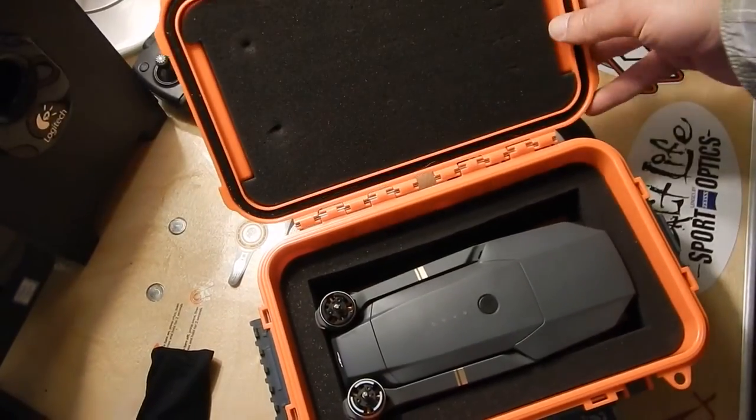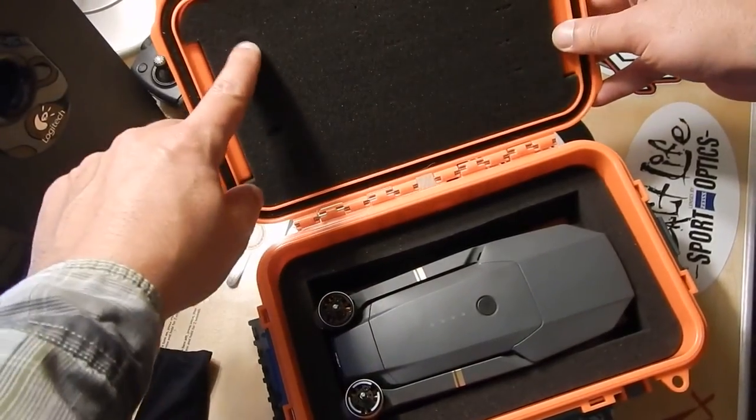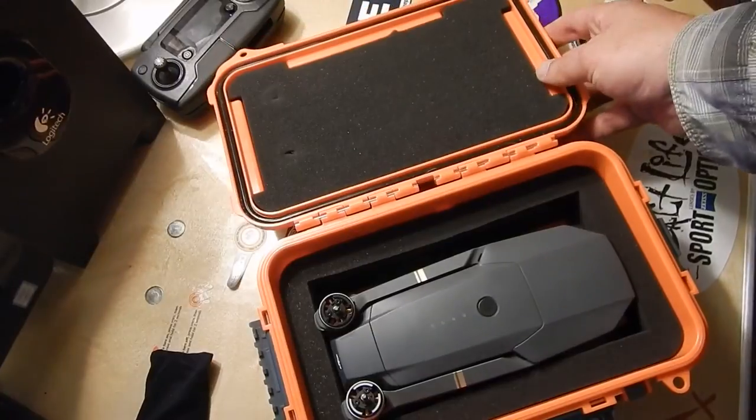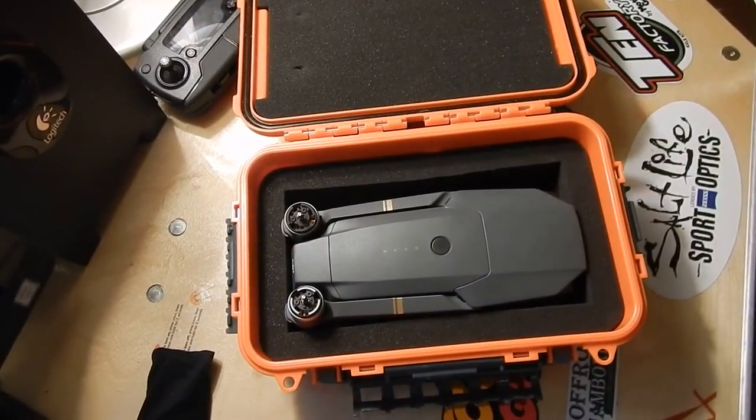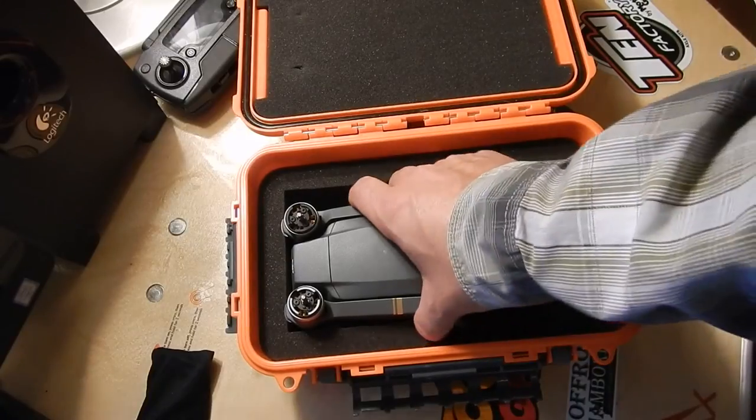Those little spindles are kind of biting into the foam up there, which is plenty thick, so it's holding the Mavic snugly and securely. It's not flopping around in the box, but at the same time it's not putting so much pressure that it's damaging the Mavic.